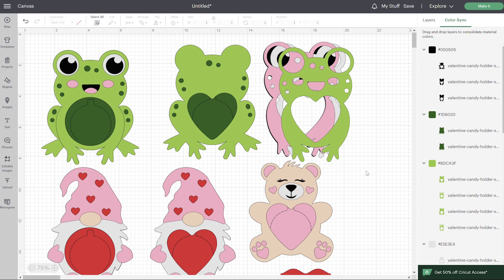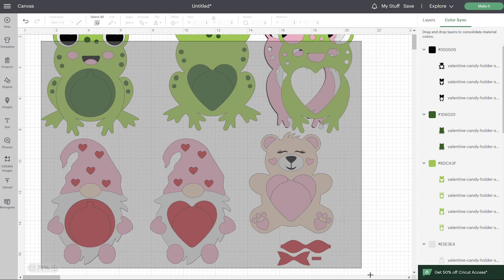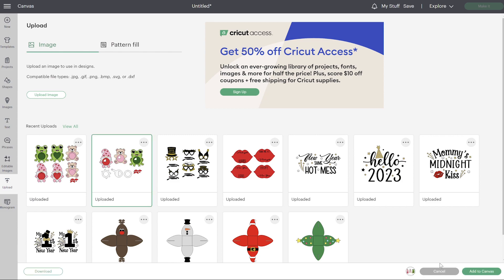Other than that, there's no edits you need to make to this. You can go ahead and click on make it. But I do want to show you what to do with the closing mechanism version as well before we get started, so I'm going to remove these from my screen and upload the one with the closing mechanism.